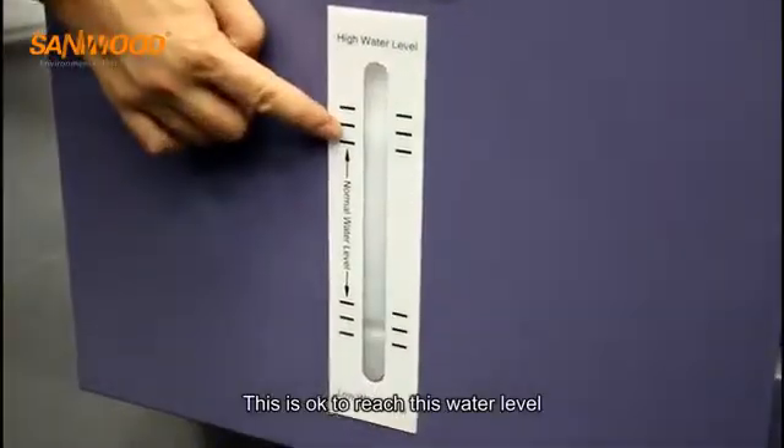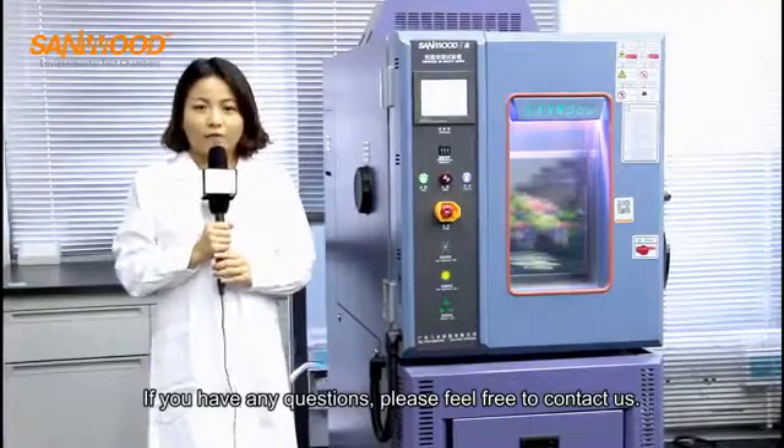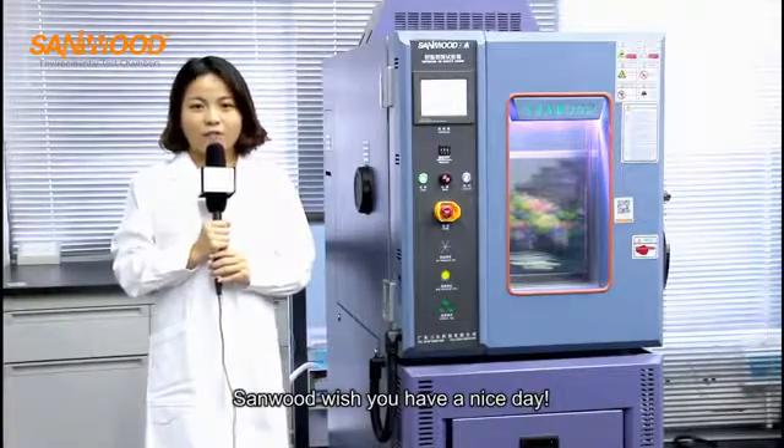Check that the water level is at the appropriate level. If you have any questions, please feel free to contact us. Sunwoo wishes you a nice day.